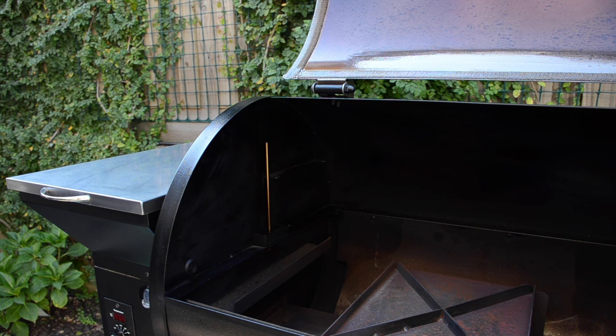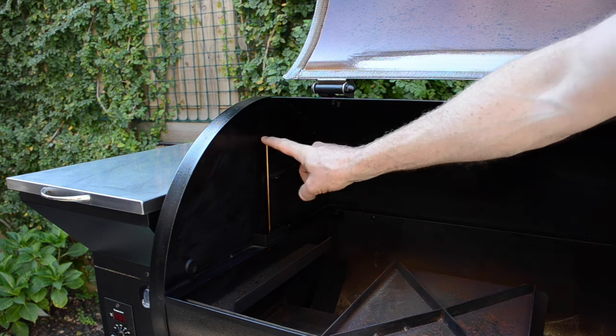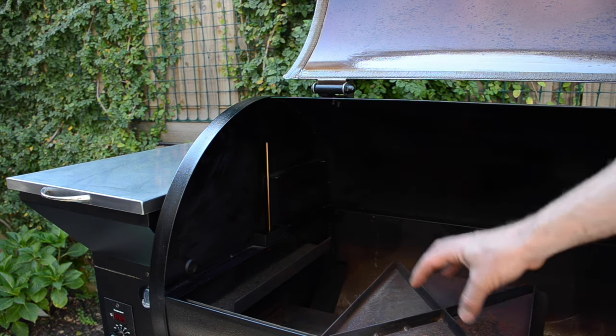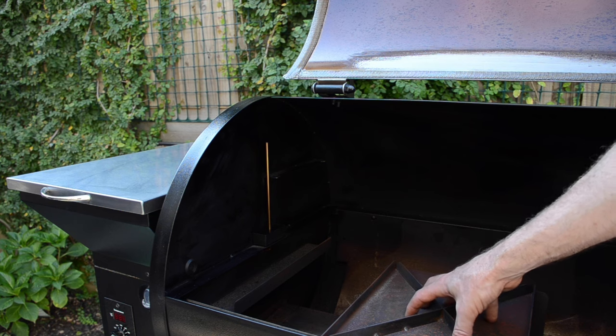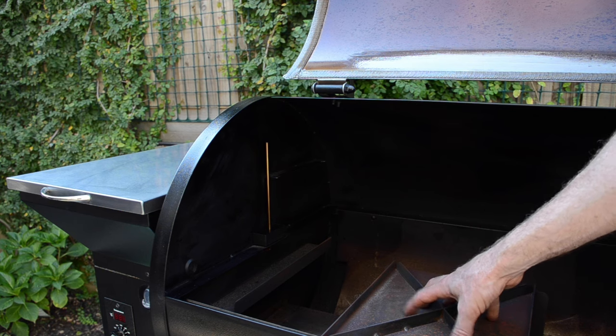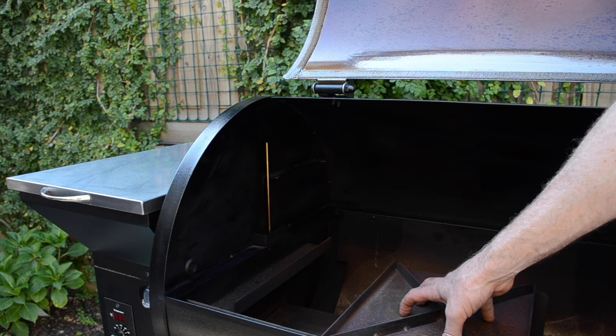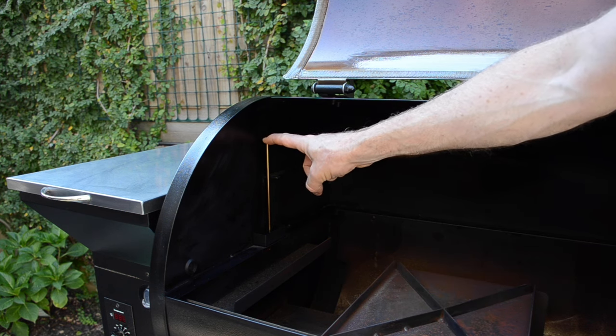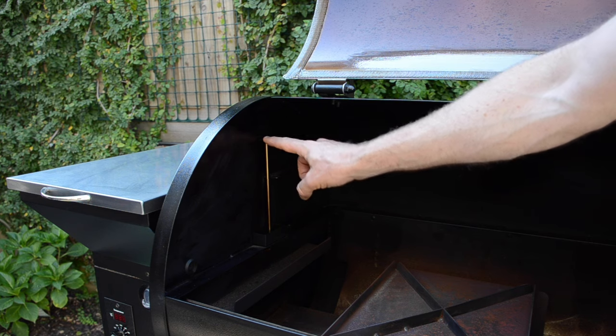Now if you see an HER, which is the high temperature error, it'll happen if you run the grille on high with the lid open for a long period of time. You get a lot of pellets dumping in, and when you finally shut the lid, you get a very, very high temperature above 287°C or 550°F. Another possibility, if the grille is actually not at that high temperature, is a problem with this probe here.